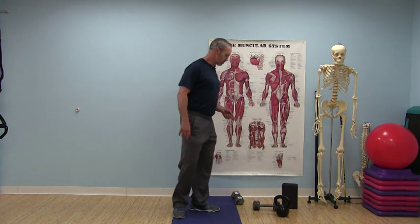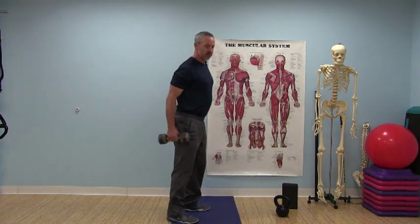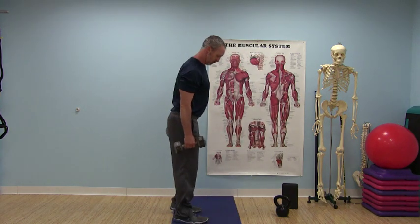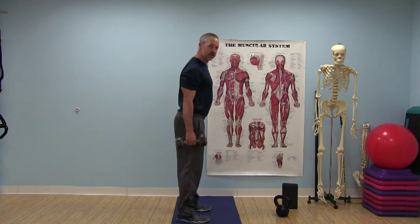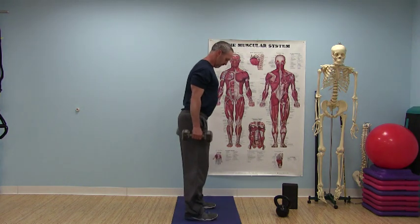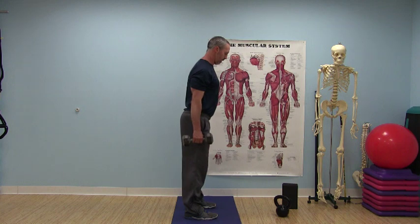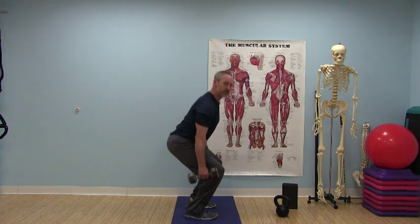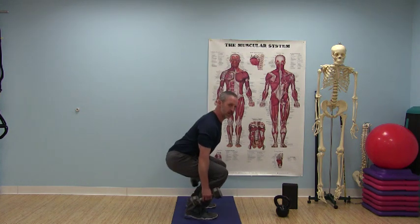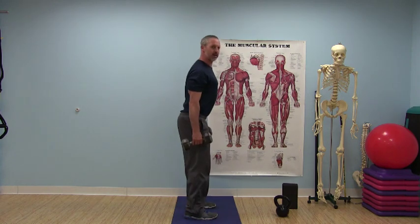From the goblet squat, we have the suitcase squat with dumbbells by the sides. Hold the dumbbells like you're holding two suitcases. Same setup as the goblet squat — feet about shoulder-width apart — and then begin to sink, with knees and feet tracking straight ahead.